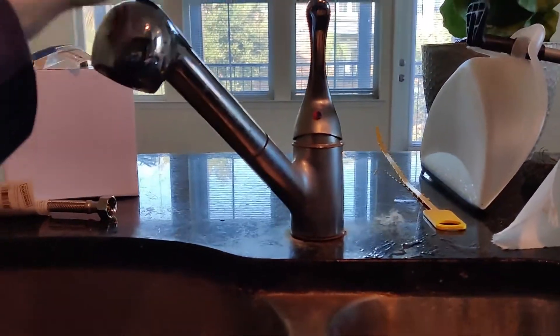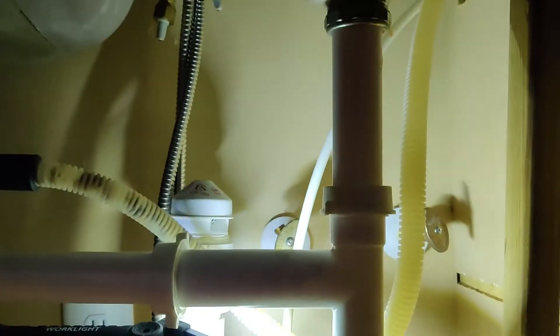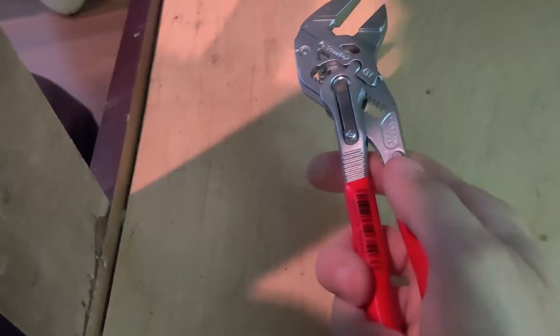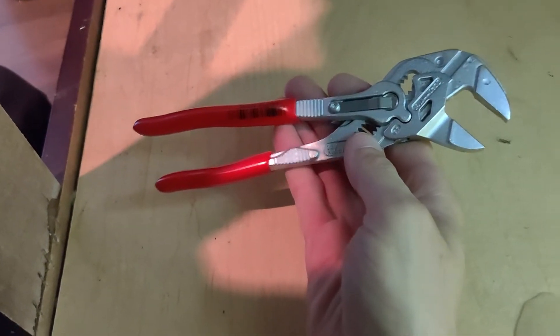We got a vacant — somebody moved out — and this faucet has seen better days. We're swapping it out for a better, newer style Pfister. Those are pretty good ones and we have parts for them, so just chopping things out of here.